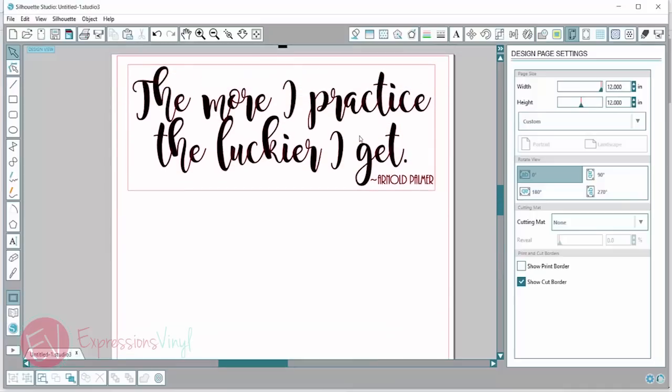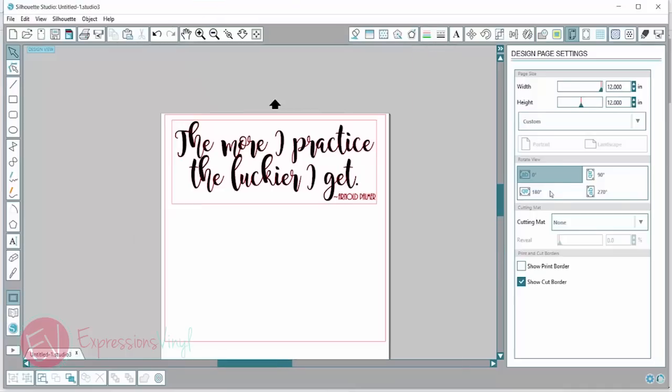Something else I want to check for is how my mat is going to go into my machine. There's this little arrow right here, and that is the direction that my vinyl is going to go into my machine.